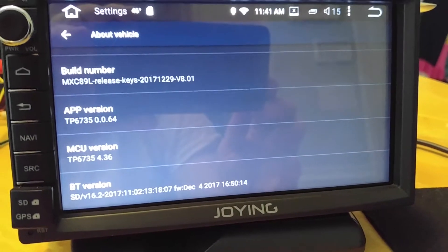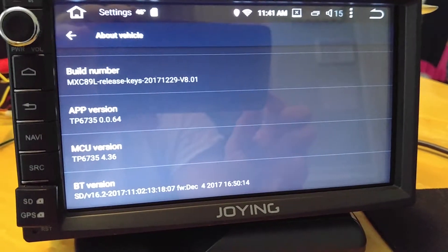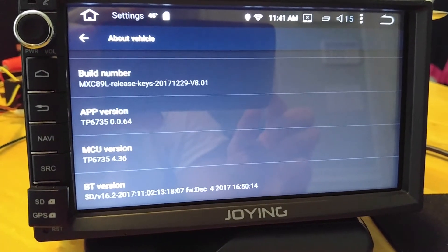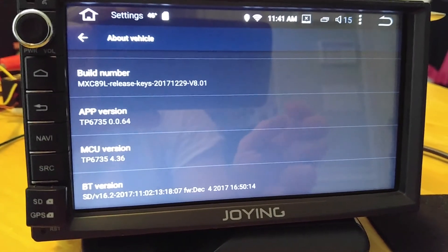All right, hope you thought this was helpful. Again, how to get into boot mode. If anybody has any advice on updating to Oreo or any other Android higher than 6.0, feel free to comment. Thank you.